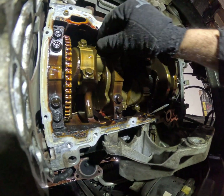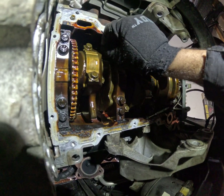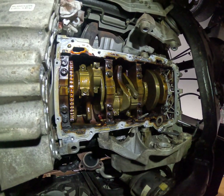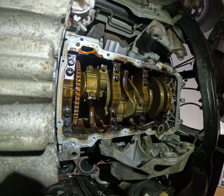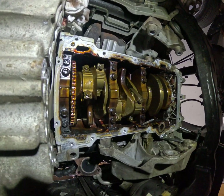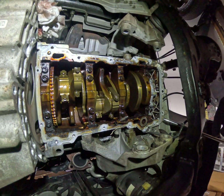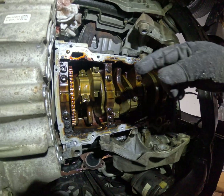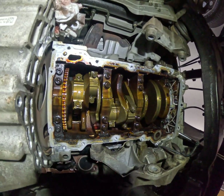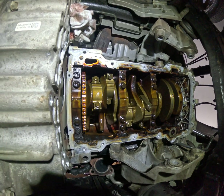This is the bad one — you hear that? That is our problem. The other ones are tight. I don't see any further damage, so I think we're just going to replace the rod bearings and it'll be on its way. Once we remove it, we're going to make sure there's no damage to the crankshaft and go from there.